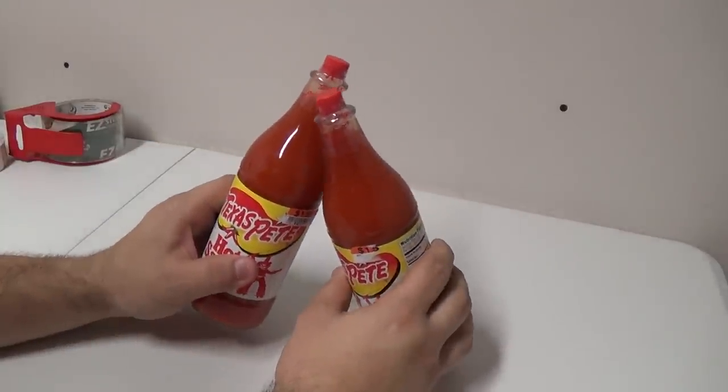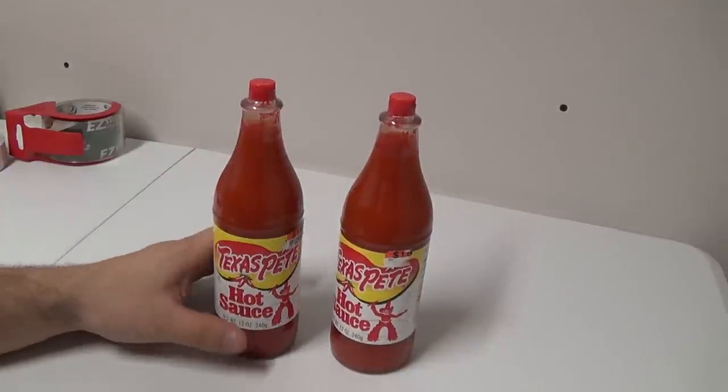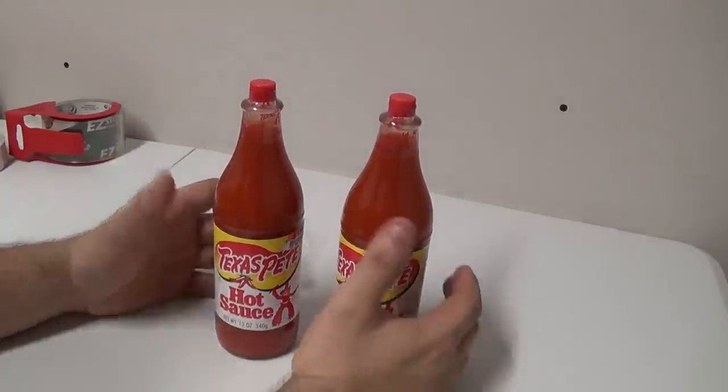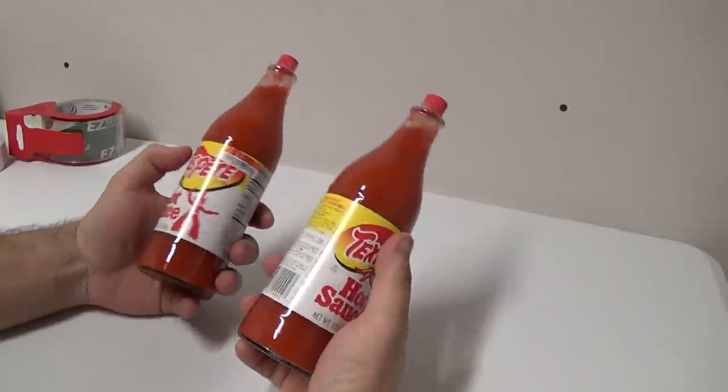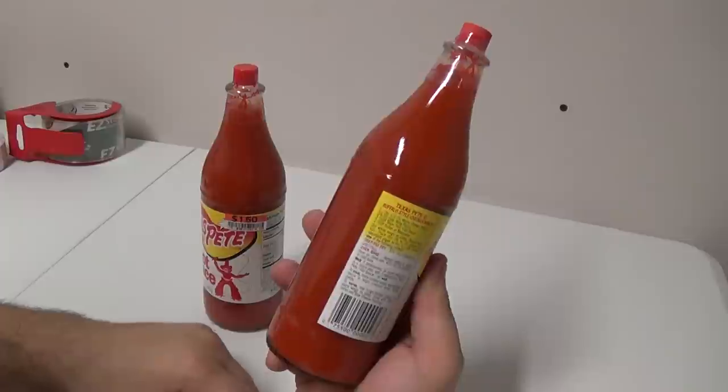These are glass. How do you send glass? How do you send glass items into Amazon? Wouldn't they break? How do you do it? First thing — you don't cover up the label and send it in just like this.